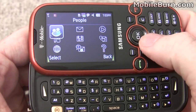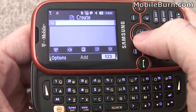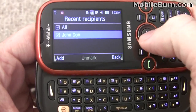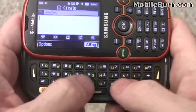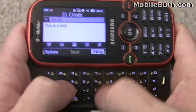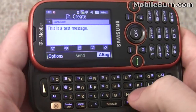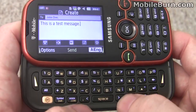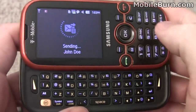Switching the menu to an icon grid and going into the messaging application to create a test message. Picking a contact — John Doe — and typing in a quick message. The keyboard layout is very pleasing; everything lines up the way it should, and commas and periods are readily available without needing to use alt, shift, or function keys. Sending off the message.